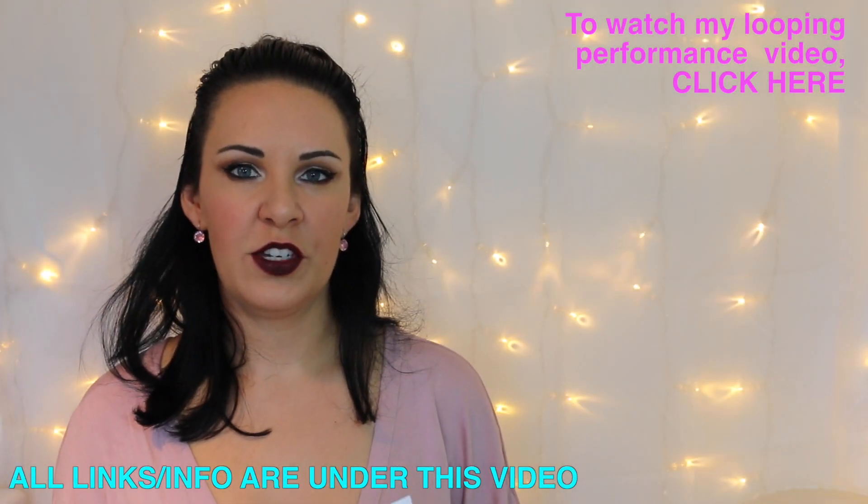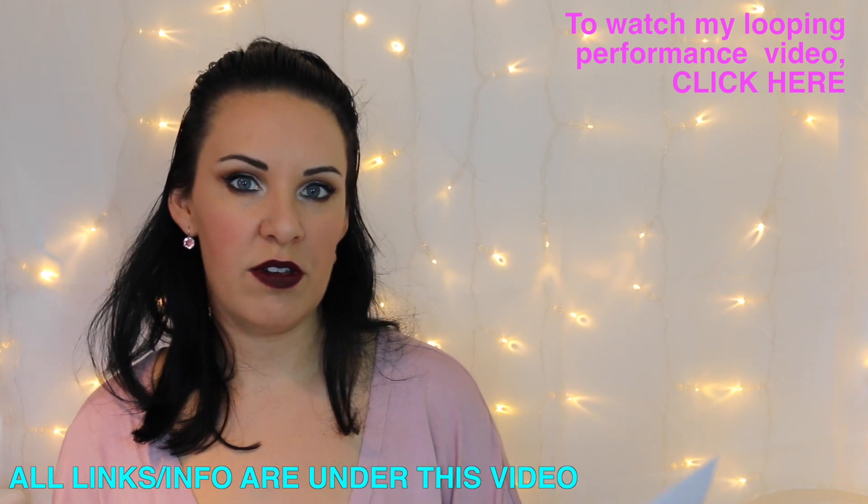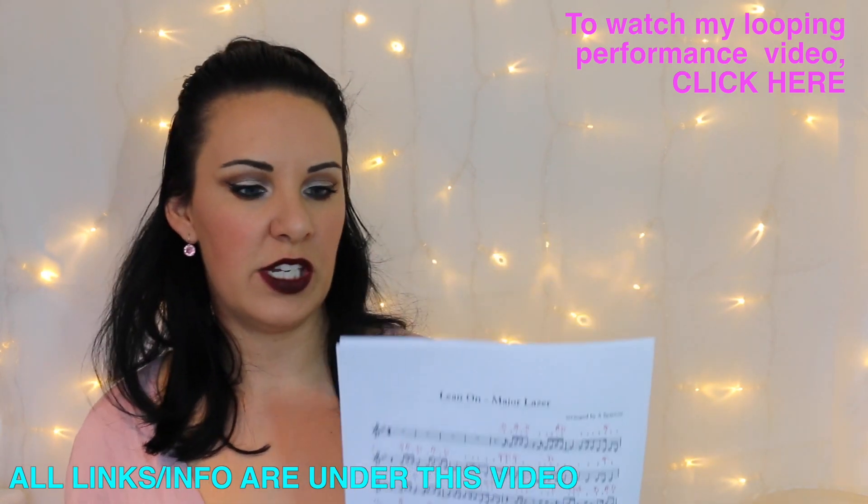Hi everybody, welcome back. My name is Alison, the Online Piano and the Online Violin Tutor. Today I'm going to take you through an easy violin tutorial on how to play Lean On by Major Lazer.